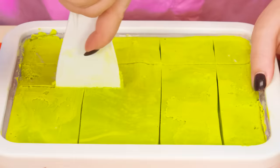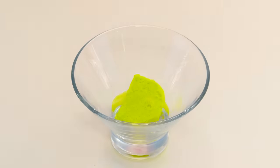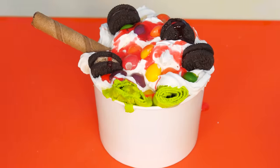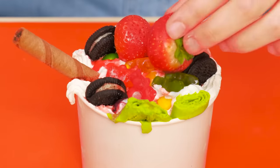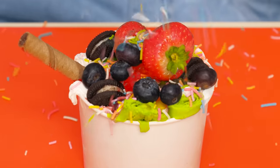Now Grandma will also cut her ice cream into pieces. I'll pour strawberry sauce on them. Grandma, you're doing it wrong — and the sauce is also useful to me. And also put marmalade berries on top. I'll also put some berries — strawberries and then blueberries. I'll decorate everything with sprinkles.